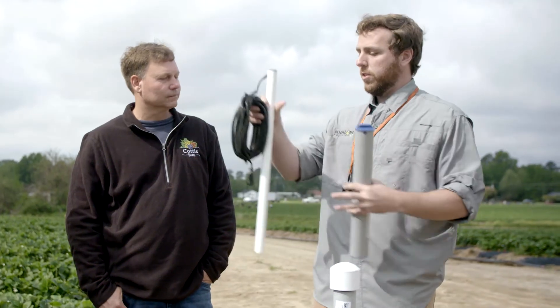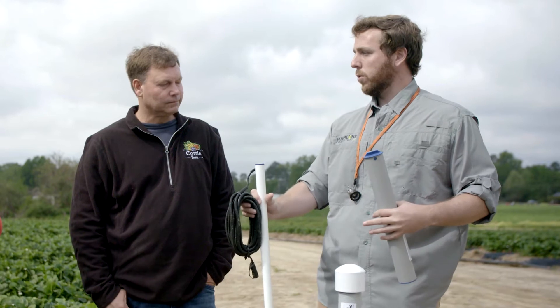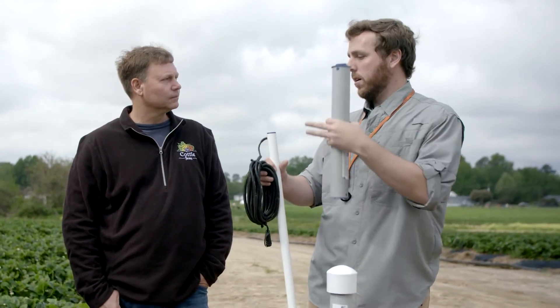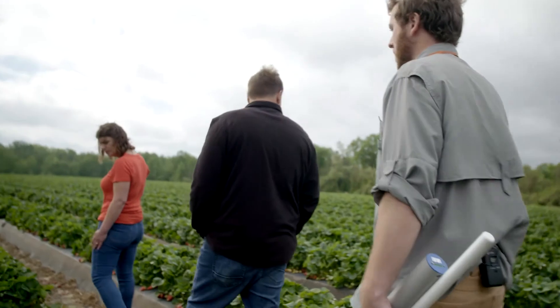You would essentially drill this down into the ground near the root zone of a plant, and you're going to pick up data basically across the entire root zone. It's all web-based applications, so you can log in from a laptop or an iPad. It's about convenience and reducing the amount of work you have to do to view that type of data. You can check moisture on your couch, at your desk, at 3 o'clock in the afternoon or 3 o'clock in the morning — you can know exactly what your soil moisture is.